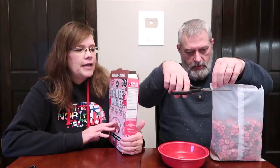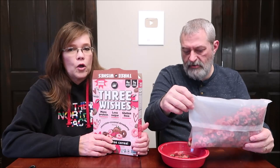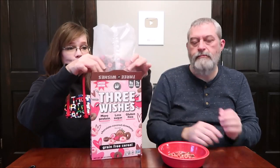I found these on an end cap at Whole Foods, and I found this box and another box. I discovered they looked different, but they were actually both the same cereal — one was light, one was dark. Just be careful when you're buying these that you're not buying the same cereal twice, because all they did was change the box from one year to the other.